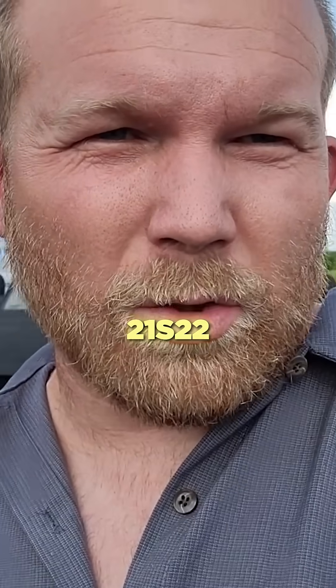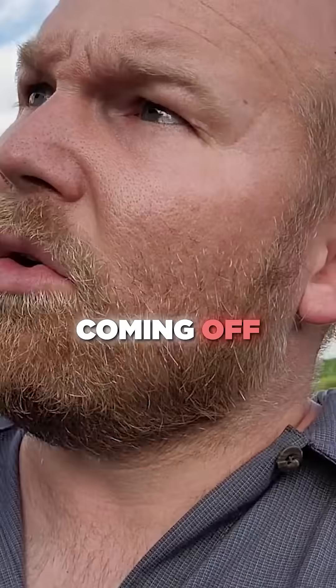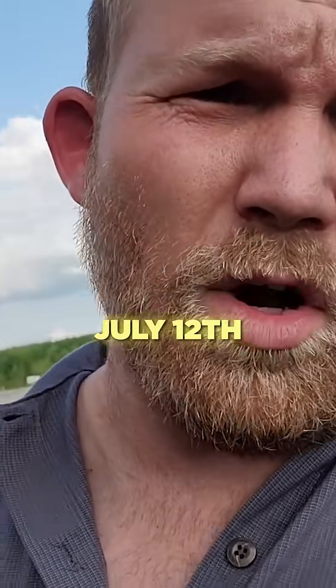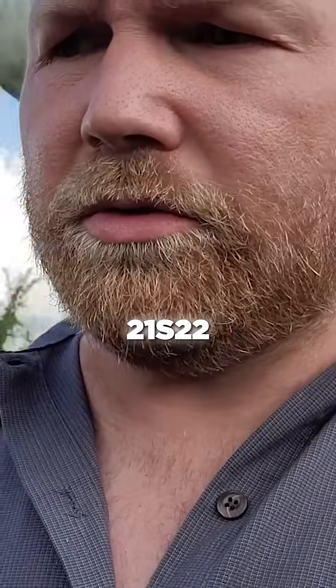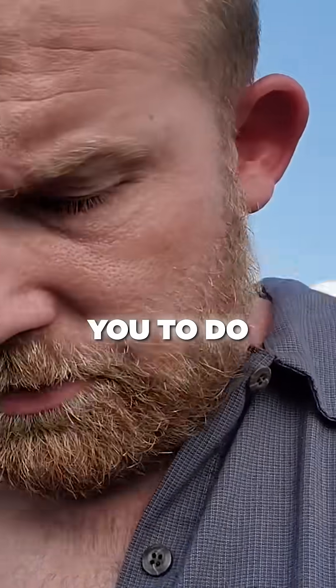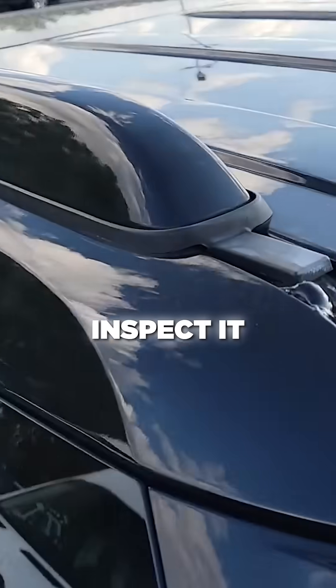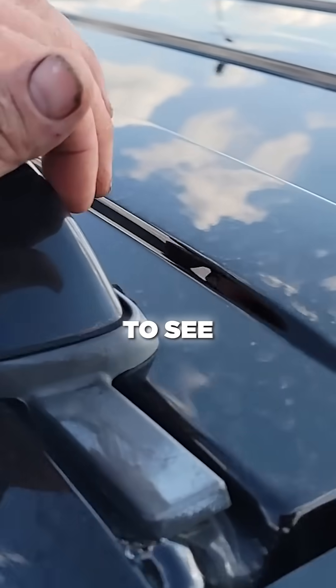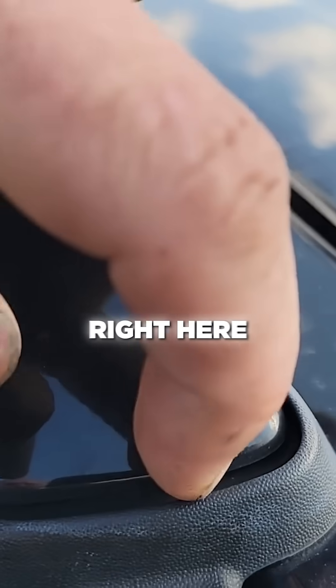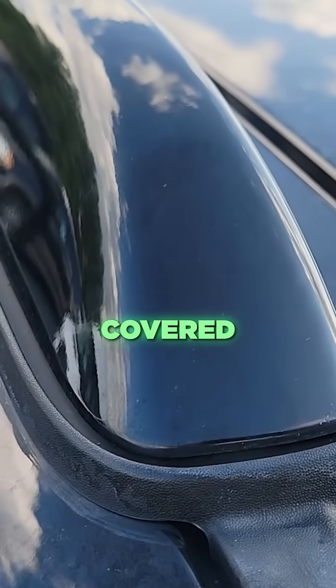What's going on guys. TSB 21s22 — the Ford Explorer roof rails coming off. They came out with a new one July 12th, it's called 21s22 roof rail detachment. Basically what they want you to do is go up to the vehicle and inspect it. They want to see a two millimeter gap right here at the end, and if there's no two millimeter gap, it doesn't get covered.